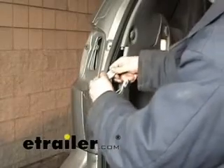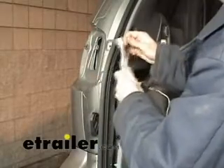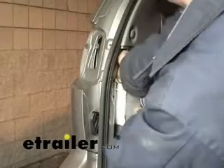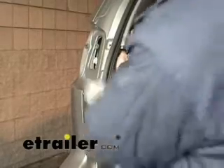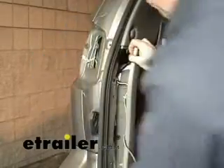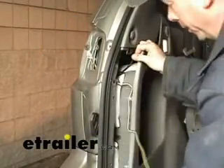Starting off with our driver's side, we're going to take the yellow-blue wires that go on the driver's side. We're going to feed them up through here and connect to this connector right here. Then our tail light will actually plug into the back of this. Then we need to run the wire down and out of the way.